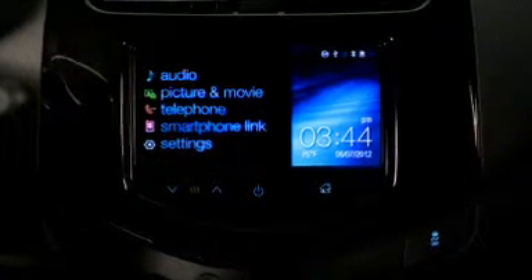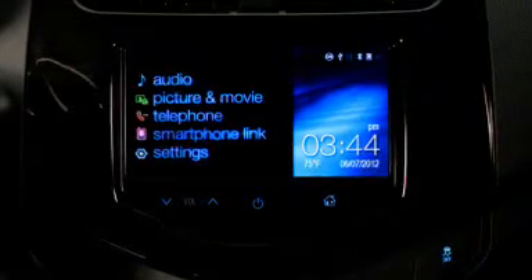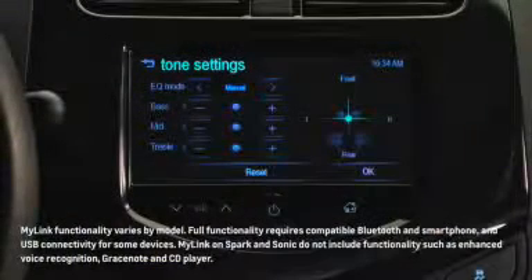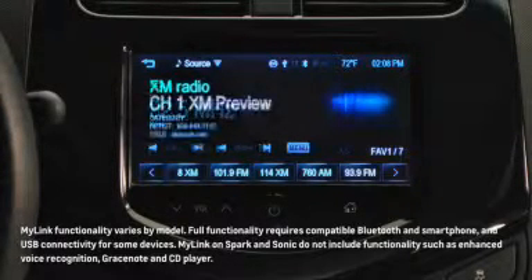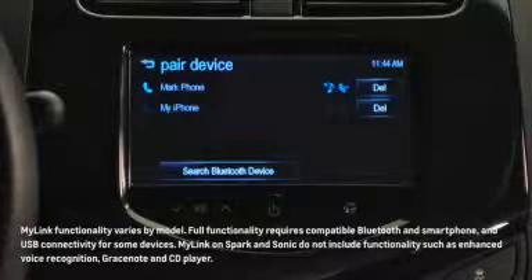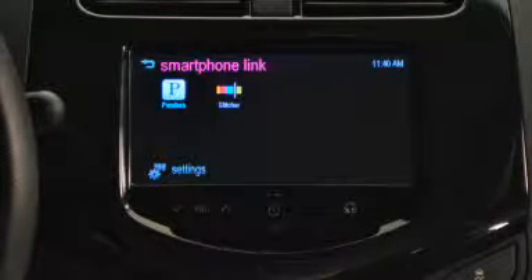Available on Spark and Sonic models, the amazing Chevrolet MyLink radio takes premium audio and personal interactivity to a whole new level. The MyLink system features six high-fidelity speakers, a built-in equalizer, an impressive range of listening choices including over-the-air and satellite radio, auxiliary and USB device playback, Bluetooth wireless connectivity with smartphone and tablet music players, web-based audio programming from Pandora and Stitcher, plus a full-color high-definition 7-inch touchscreen.